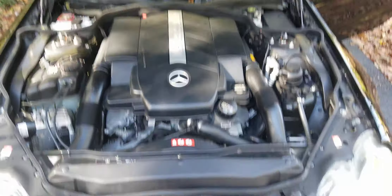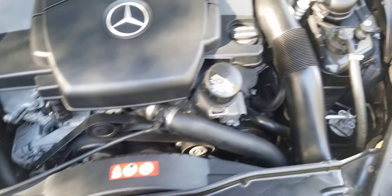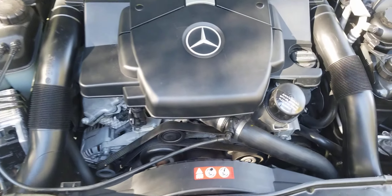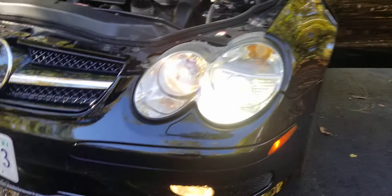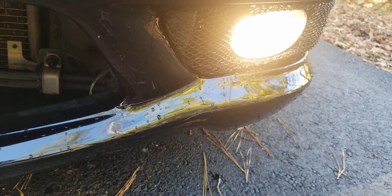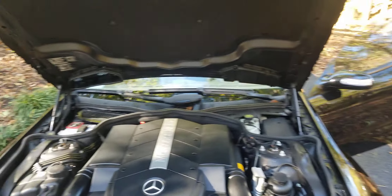Here's the engine — clean as it's going to be. These engines are great; they last a long time as long as you take care of them. All right everybody, that is the 2005 SL500 that I am selling. Please let me know if you have any questions. Let me show the cracks real quick — right there, you can slightly see it. You've got to look for it. Thanks for looking. Bye-bye.